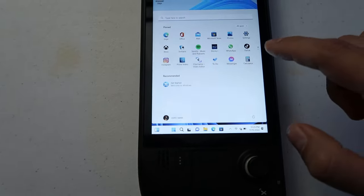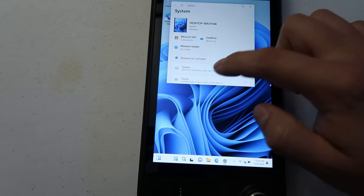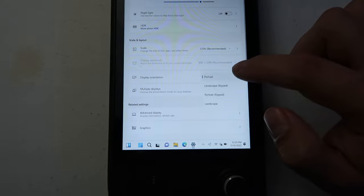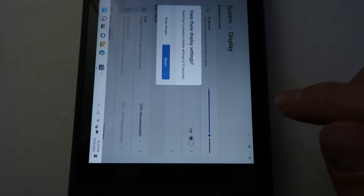First, let's fix the portrait orientation. Hit the Windows icon and click the settings gear icon at the top. In settings, scroll down to Display. Click Display and scroll down. Once you see Display Orientation, click it and select Landscape. Make sure to keep the changes, and now we're in regular orientation.